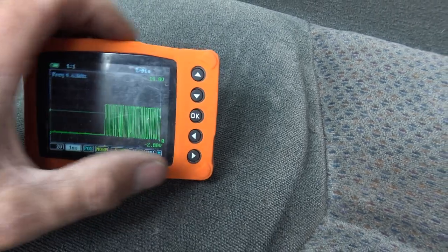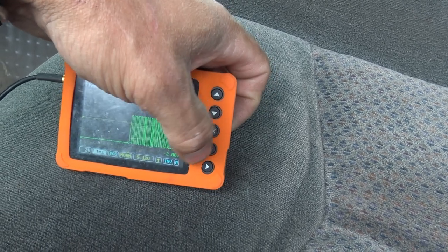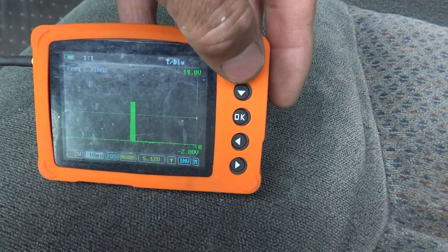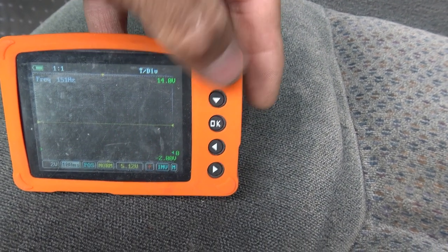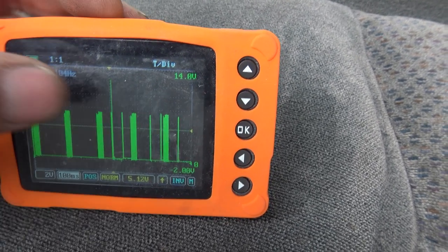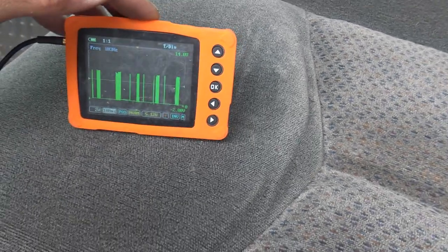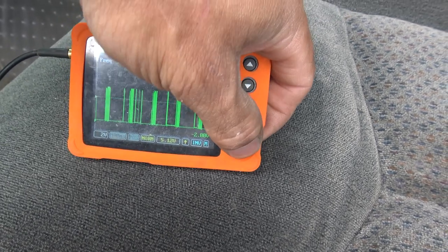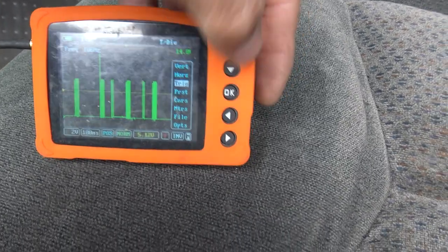I put my U-scope on it and we have what looks like a good pattern initially. But when I zoom out on the time scale, I start seeing an intermittent blip that's way high. Watching it, it keeps happening — an intermittent high spot well above the normal zero-to-seven-volt range the other modules are using.